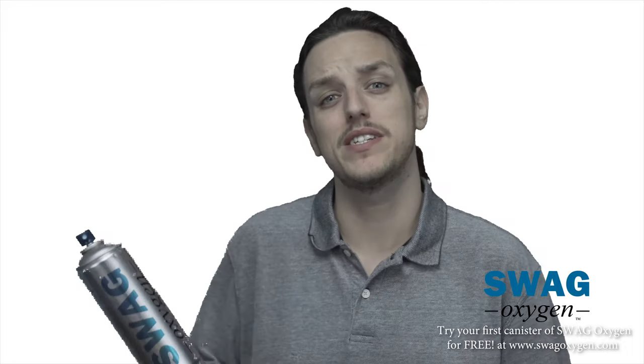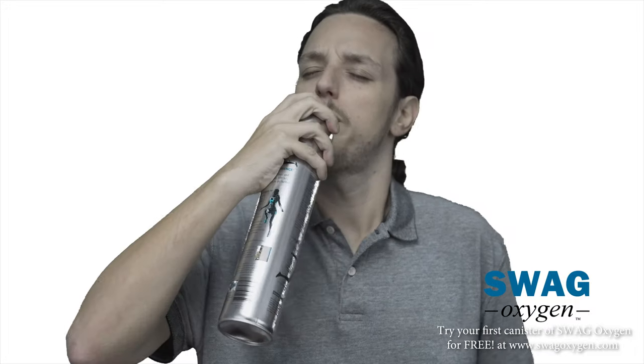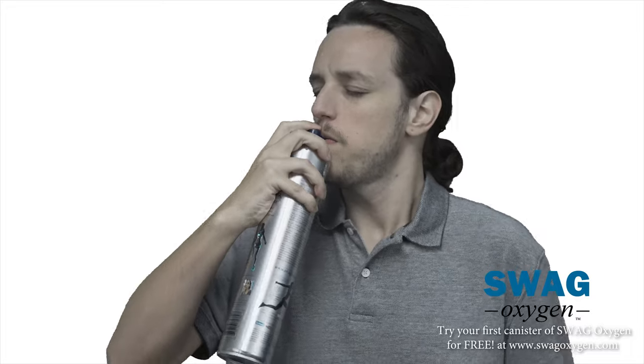So why use Swag Oxygen? Let's say you're exercising, you're out of breath, and you're having a hard time recovering — that's when you bust out Swag Oxygen, take a nice little rip, and now you're back in the game, no problem. Let's say you're driving a very long time and you're getting tired — just whip out your Swag Oxygen and all of a sudden your energy level is back up and you're ready to go.